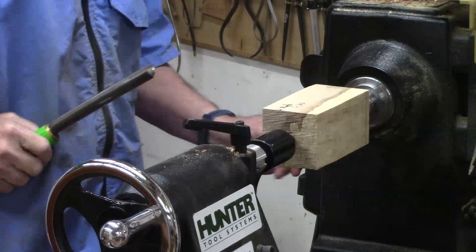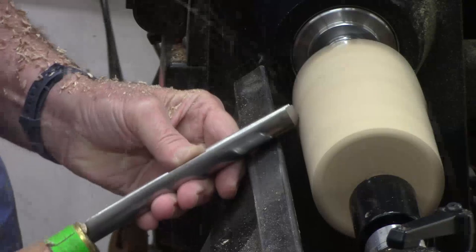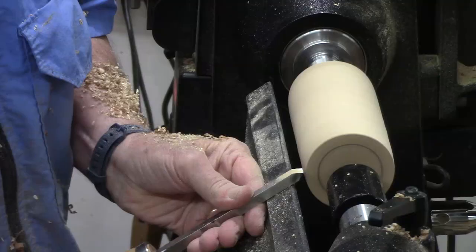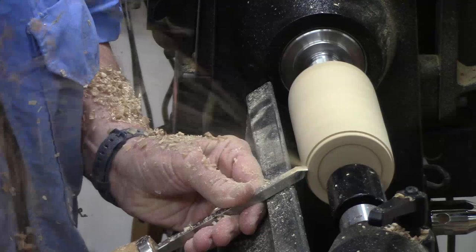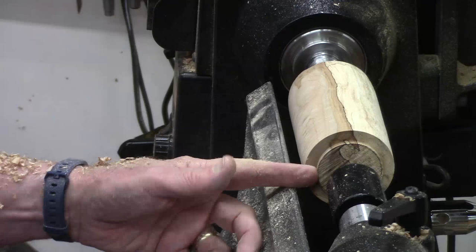I'm at the block between centers and roughing it out. Make sure your tenon is appropriate for your chuck — in this case parallel — and you've got a nice clean shoulder at a 90-degree angle.